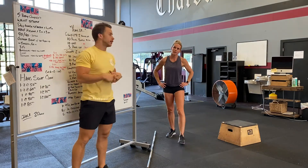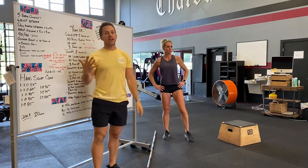Hey guys, Alex J here going over tomorrow's workout. He's going to show you guys our warm-up. We're going to do five body complexes to start.